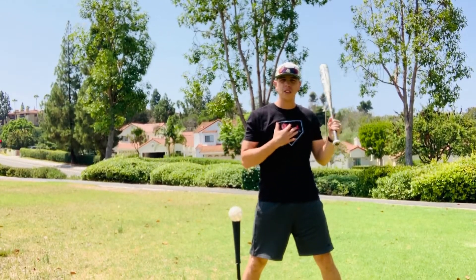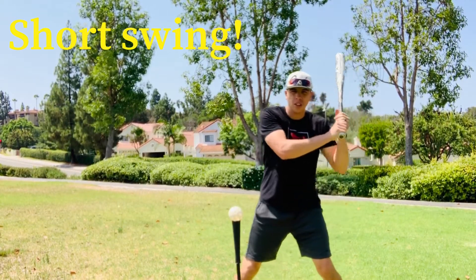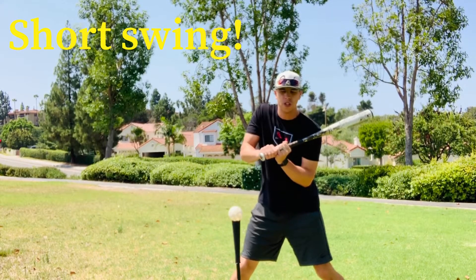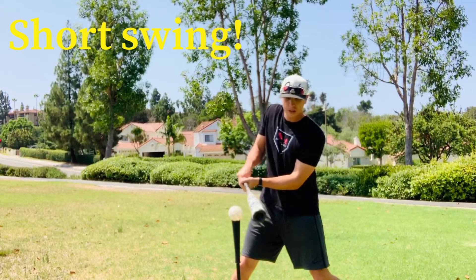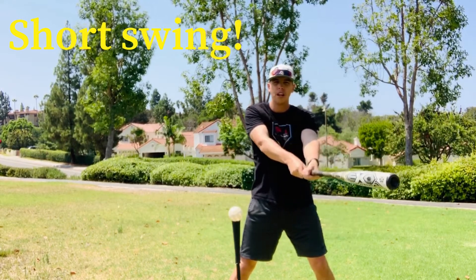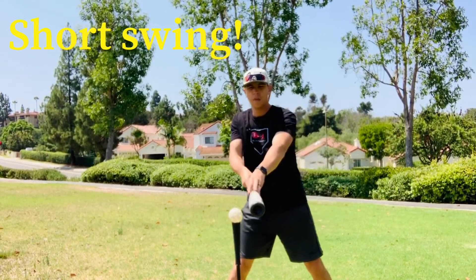Before we get started, when we're hitting it's important that we have a nice short swing. To do that, we must tuck our back elbow in and keep our hands pretty close to our chest. That gives us a short swing — a stronger and quicker position to hit the ball and get to the barrel. This is opposed to what coaches call casting out, where our hands get far away from our body, the barrel goes first, and we end up hitting it on the skinny part of the bat, sometimes rolling our wrist over and hitting it to the pull side on the ground.